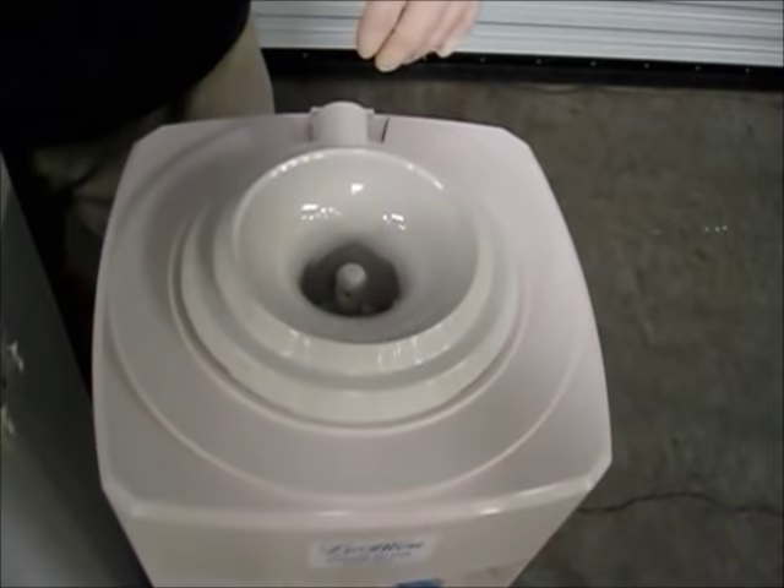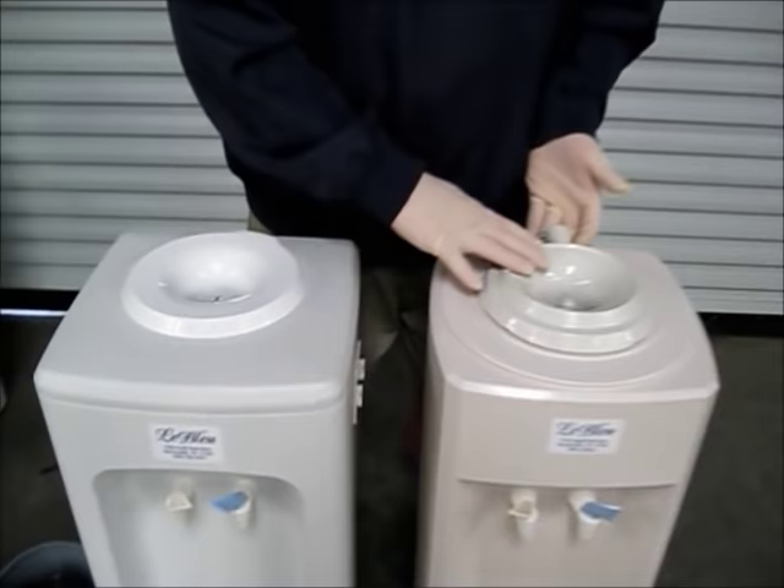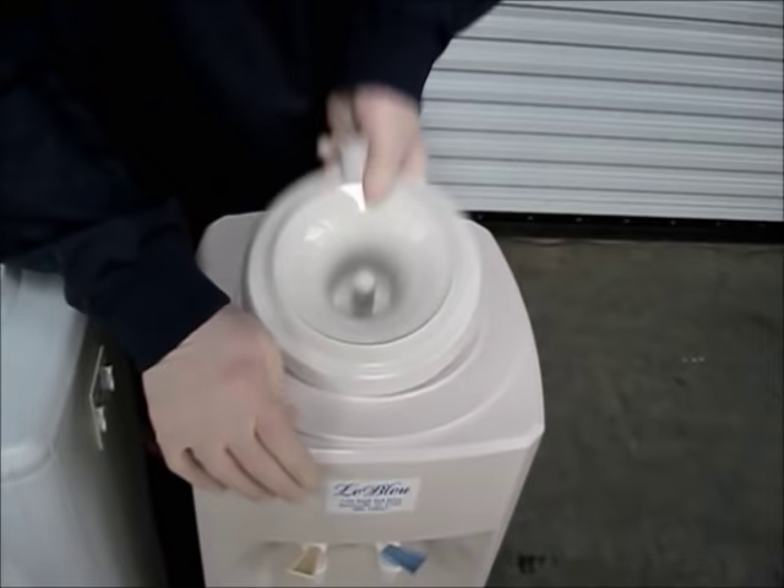I'm going to show you how to take the tops off of them. The Oasis is a little easier — it's the tan one. Take your hand, place it on the back, apply upward pressure. This whole piece comes up just like this.